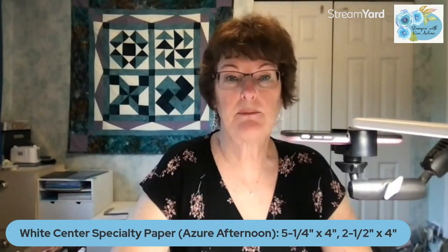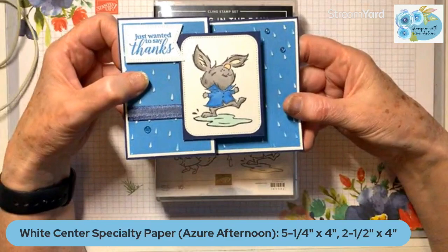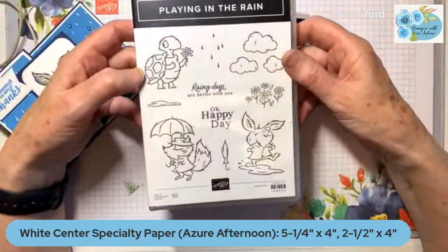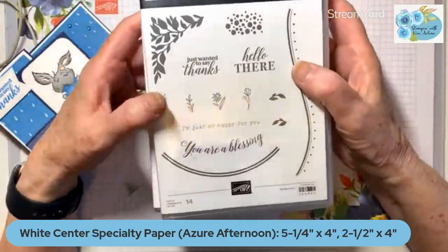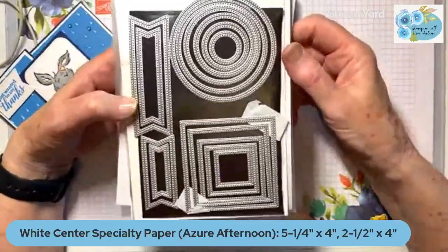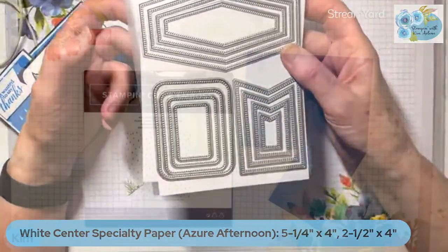Here's the white center specialty paper I'm going to be using. It is a funfold — a Z fold — with the rabbit from Playing in the Rain. This is a thank you card, and as you can see it folds like that. Playing in the Rain is a cling stamp set. Being on the west coast we have a lot of rain. I also used Around the Bend just for the sentiment — the 'just wanted to say thanks.' I used two sets of dies: Stylish Shapes, which has double stitch on both sides of the cut, and the new Nested Essentials dies, using two of the rounded rectangles.